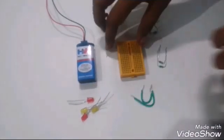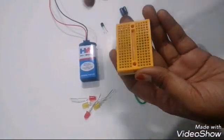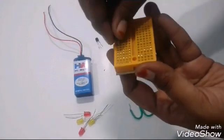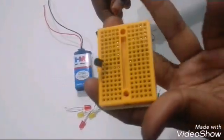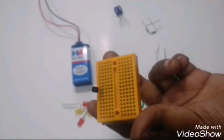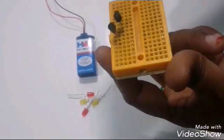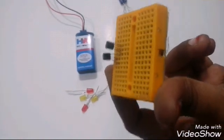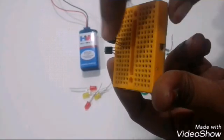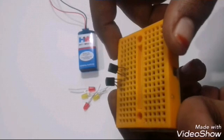Take the breadboard and connect the first transistor to the breadboard, then connect another transistor. The BC547 has a collector terminal, base terminal, and emitter terminal. Connect both transistors such that the emitters of both transistors are on the same column.